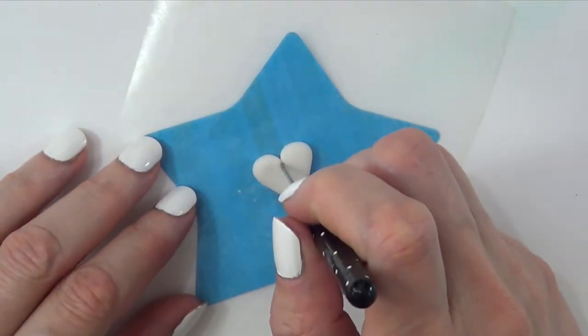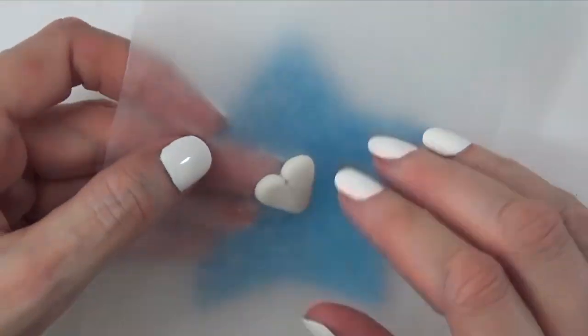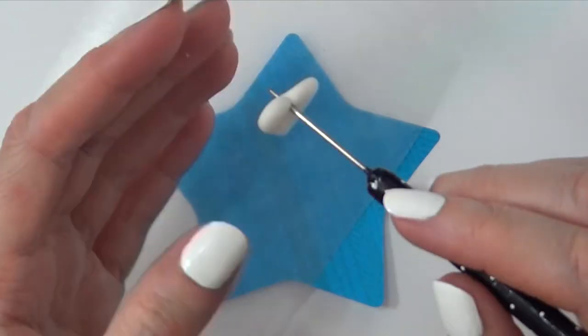Once that's done, I'm going to make a hole on top so I can use this as a charm, using this tool that I made a DIY on — but you can use a toothpick as well. I feel like this is the perfect size for this kind of project. Then I'm just going to let the whole thing dry and set.